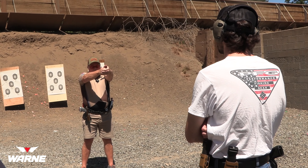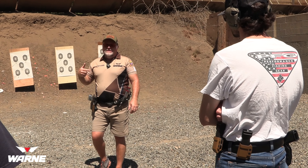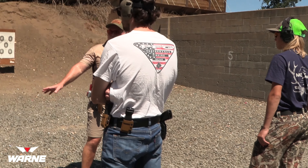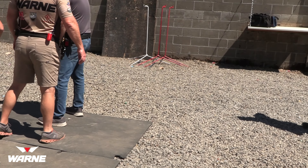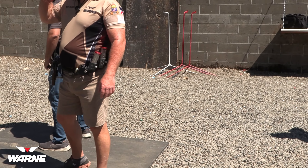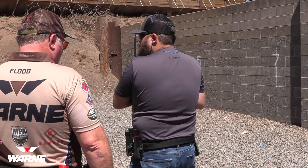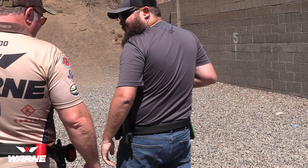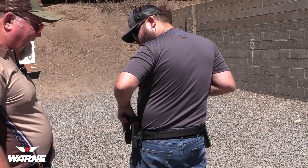That's what we want — consistency. Go as slow as it takes to shoot really small groups. There's no speed, no timer going on right now. Nice and slow: slack out your trigger, focus on your front sight, press it through, let the gun recoil, come back on target. Front sight, slack out, press, come back on target. I'm going to be telling you this ad nauseum.